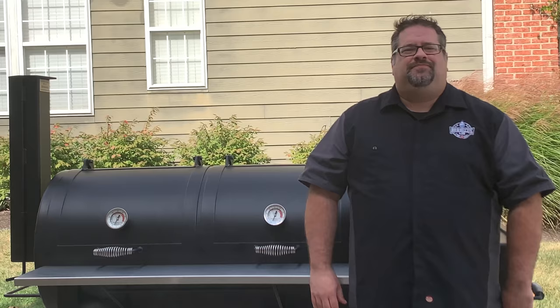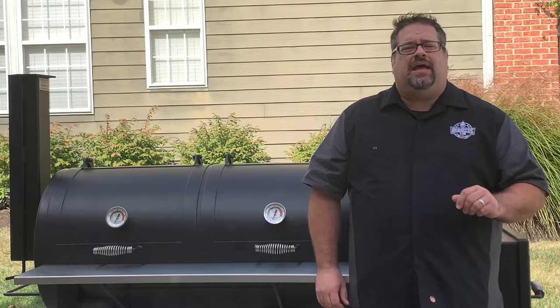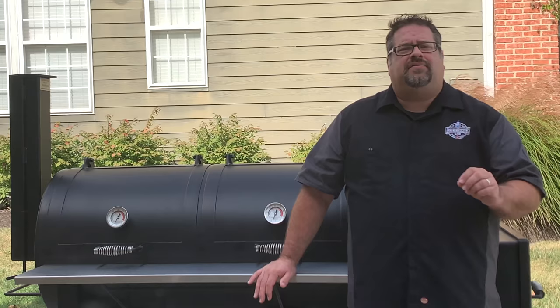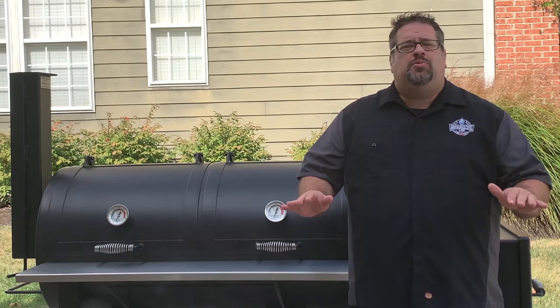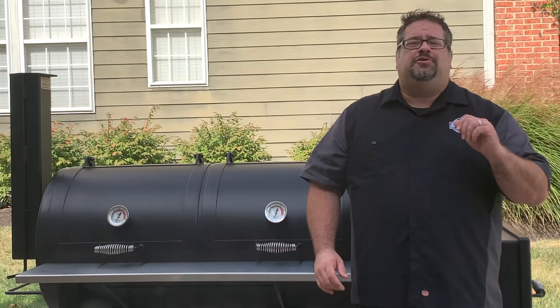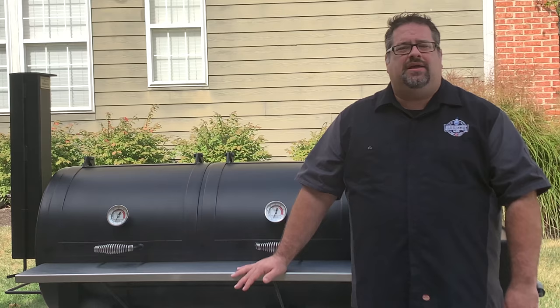If you're looking for a grill you can dial in like a pellet grill and leave for the day, this probably isn't the unit for you. But if you're looking for one of the most solid offset smokers on the market that's built like a tank, you should consider giving Lone Star a look. We've been constantly impressed by the quality of the smoker and can't argue with the results from the food we've cooked — and we've cooked a lot, including smoked potatoes, appetizers, and all of the competition meats we all love. Check out our YouTube channel to see some of what we've cooked on this grill.